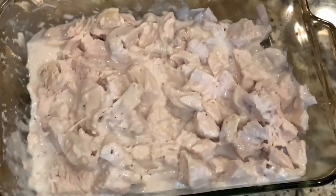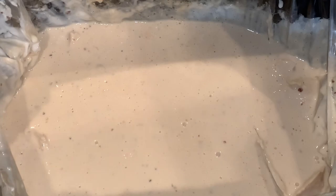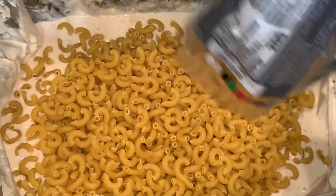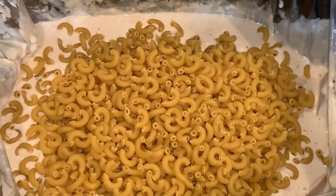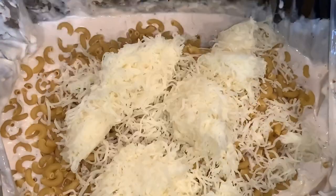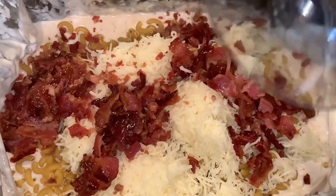After your chicken is fully cooked, remove it from the crock pot and chop it. Add your elbow macaroni into the remaining sauce, along with the Italian cheese and your bacon bits.